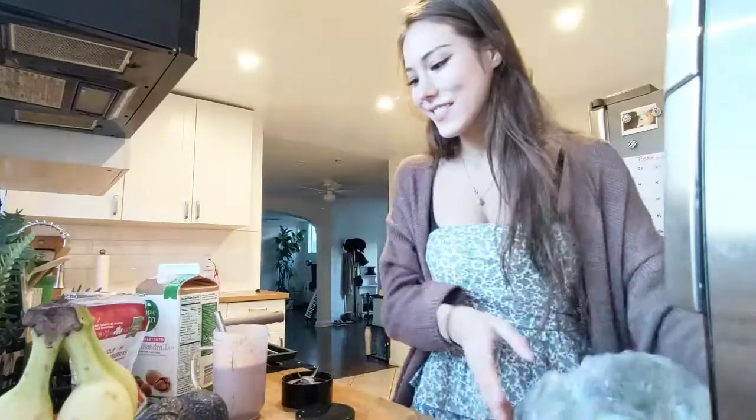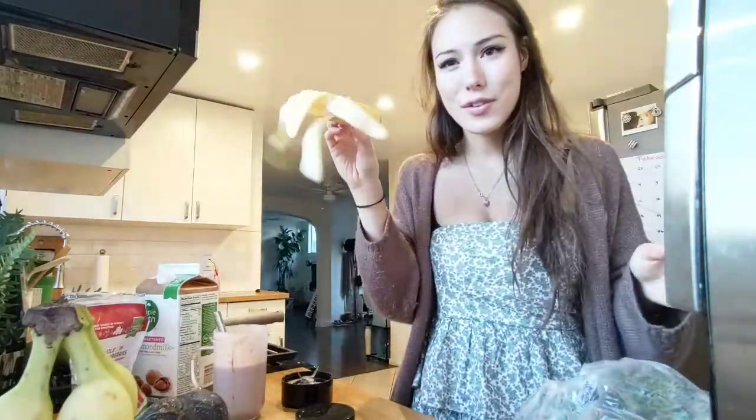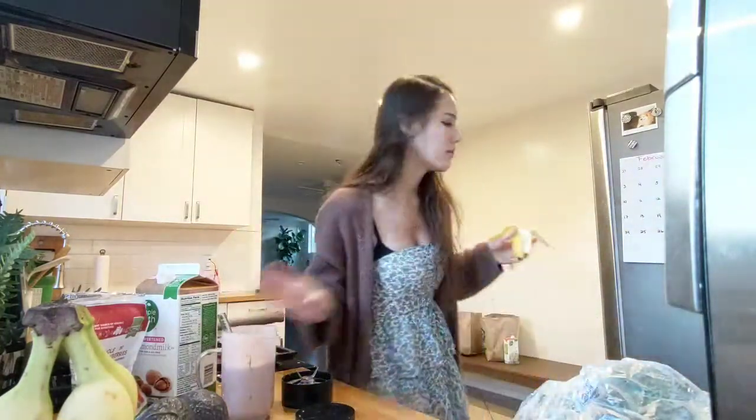I'm getting dinner right now. I guess I'll have to save this for tomorrow's smoothie. I'll just get, like, half, because I don't want to have, like, a whole banana that'll make me so full, you know?